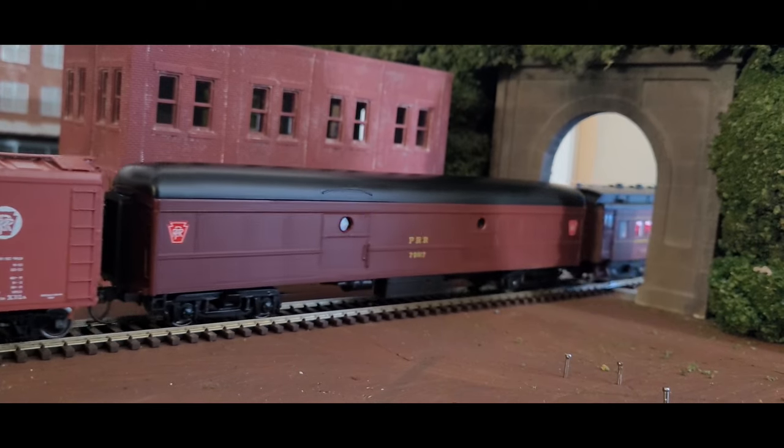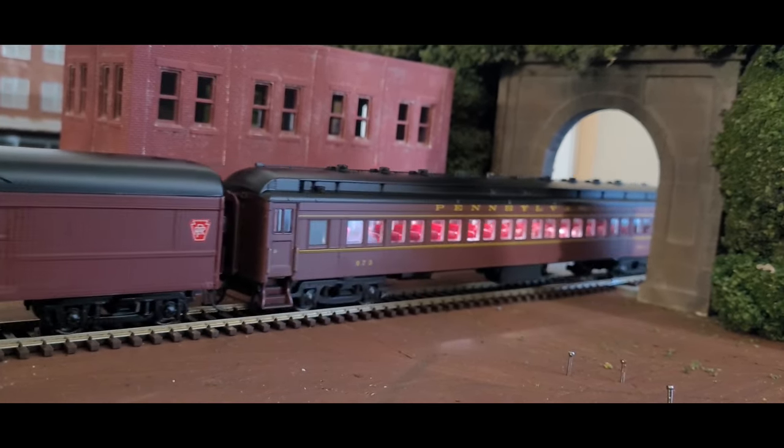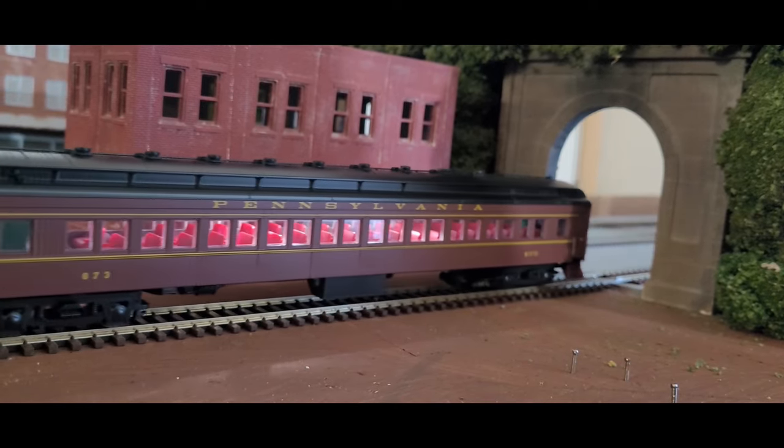Hello everyone, this is Joey G of Touch of the Brush Model Weathering, and welcome to episode 3 of building the Penn Rating Industrial Division in HO scale.